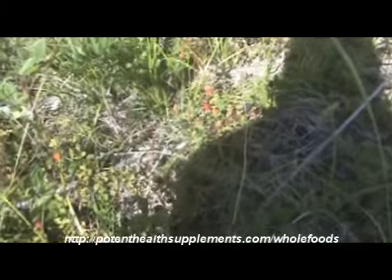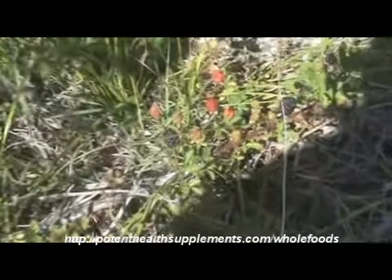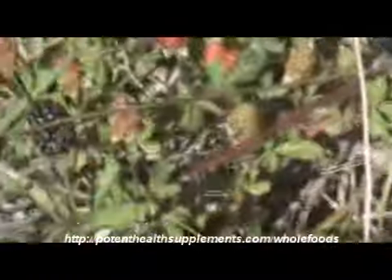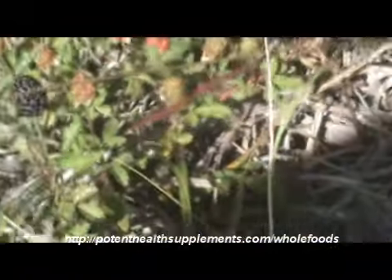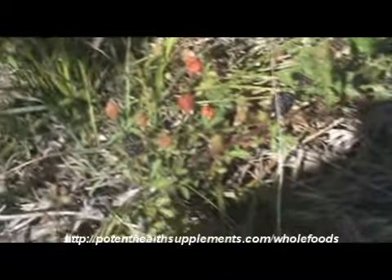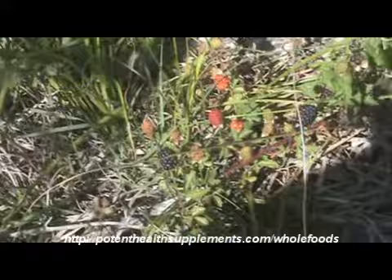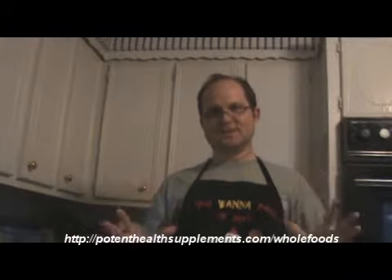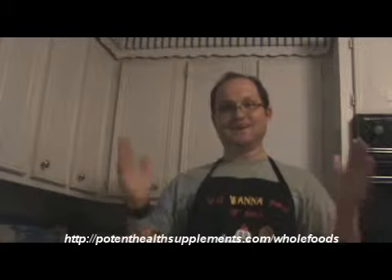See that? Berries. Can I eat your berries? Get a good look at that. Those are going to make a good shake. Hey everyone, we're back here in the kitchen and we just picked these berries from the wild. These are wild organic raspberries.